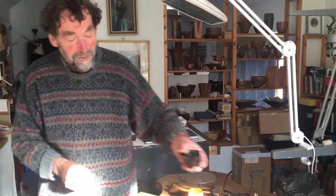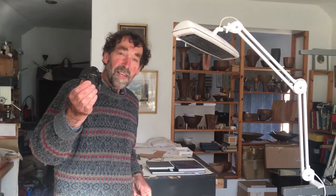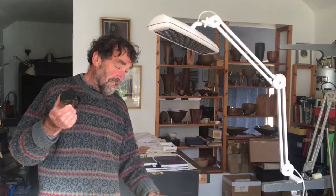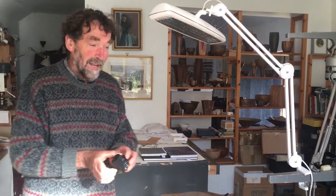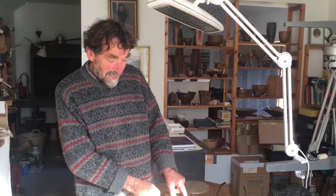I will then heat up some pitch, which is a bit like road tar. This gets poured into the vessel, and once the pitch is set, the chasing starts. The pitch is actually giving quite a lot of support to the back of the metal.